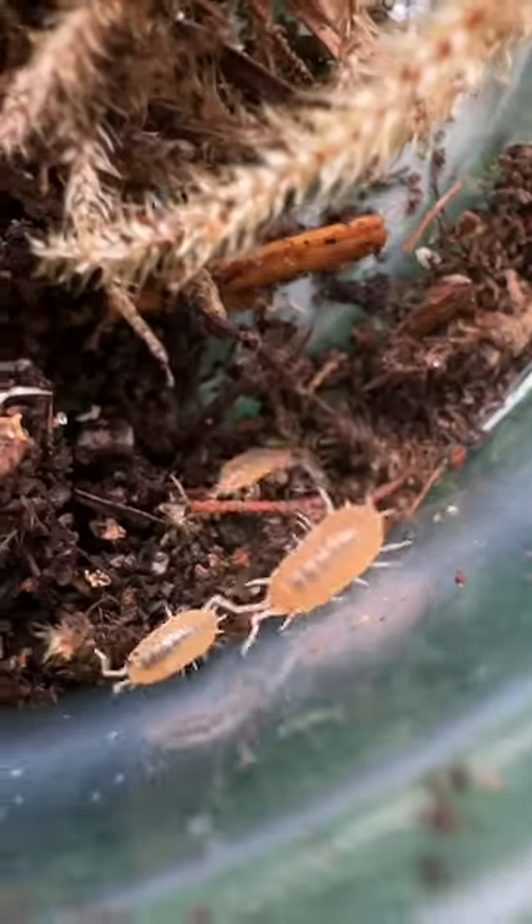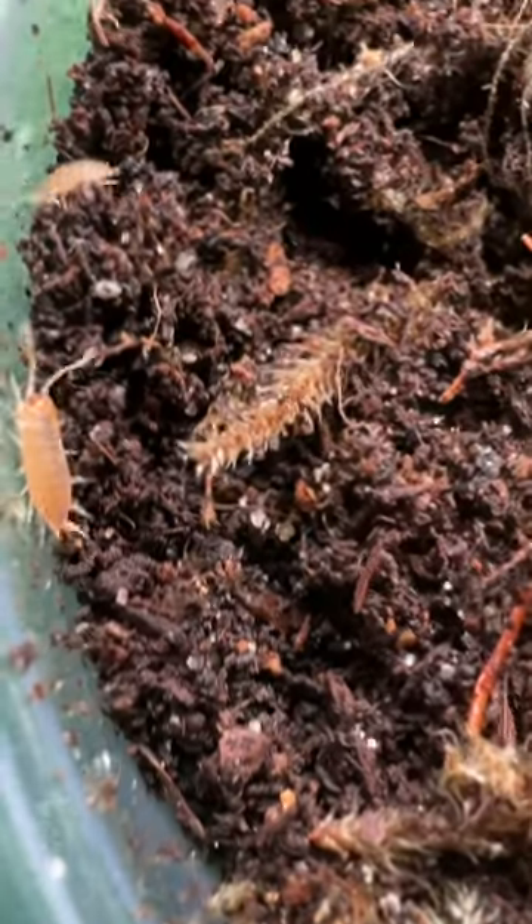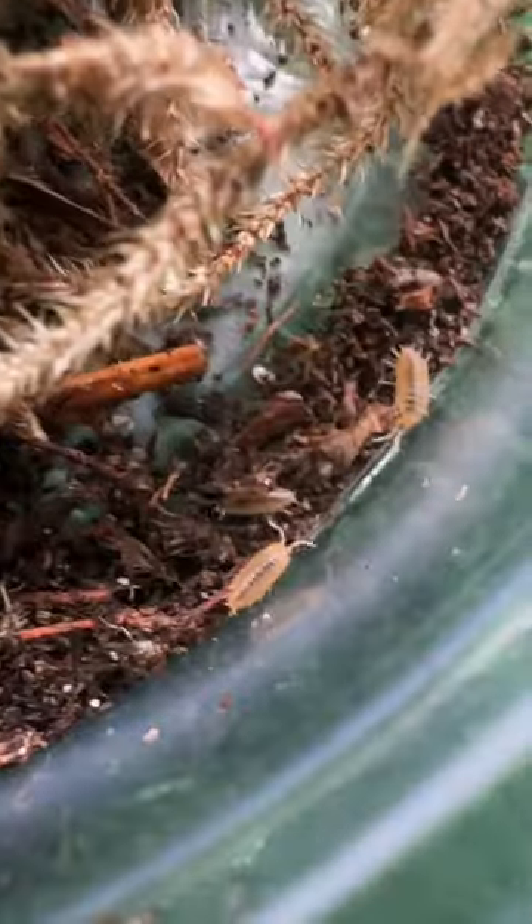I got a package full of tiny isopods. Let's cut it open and take a look inside. These isopods are so tiny. They will be great cleaners for my terrarium.